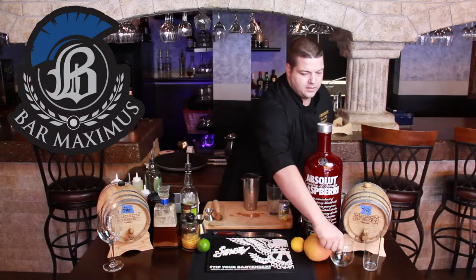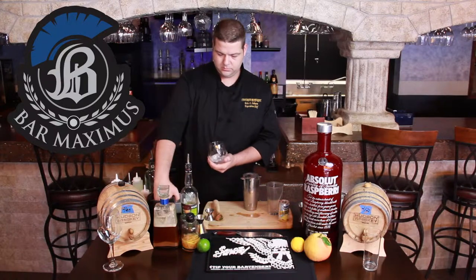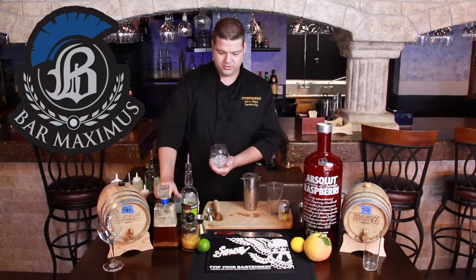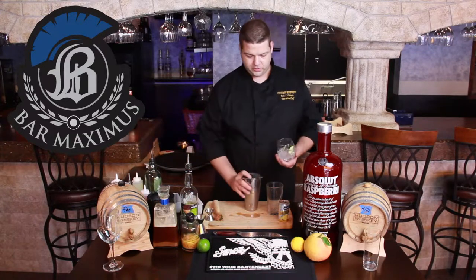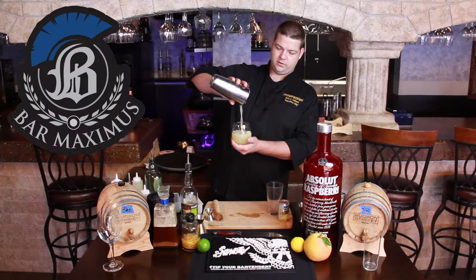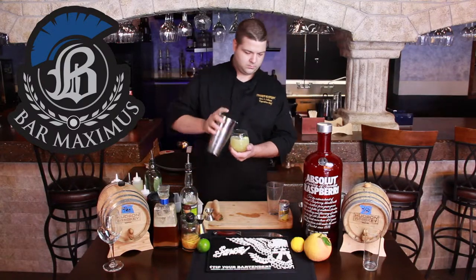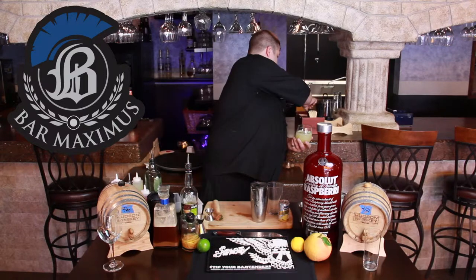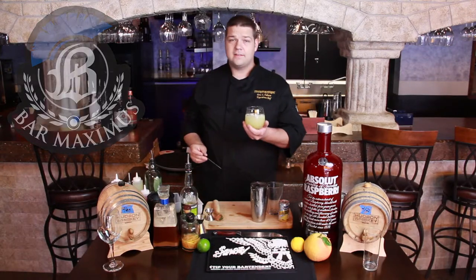We're going to take our glass right here — nice old fashioned glass. Put some ice in there, throw a little bit of fresh cucumber in there, and pour right on over. Now that's a sexy drink. Here we go.